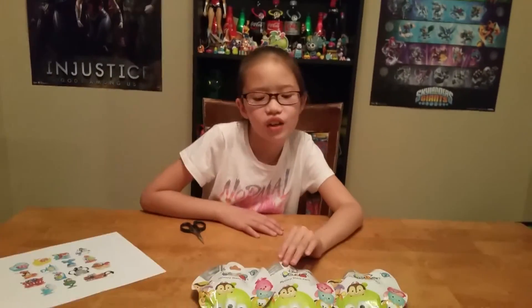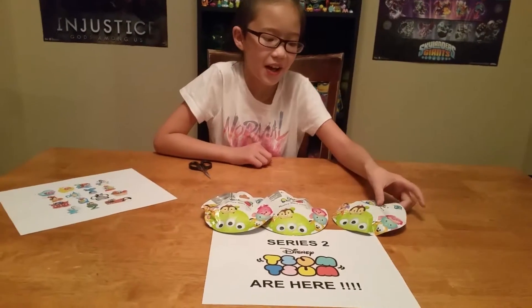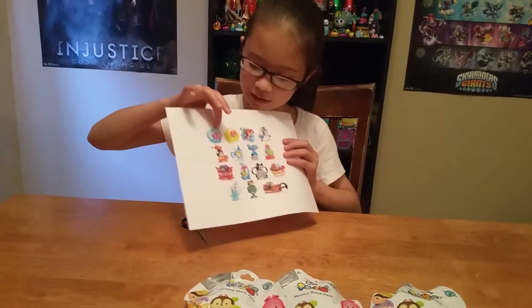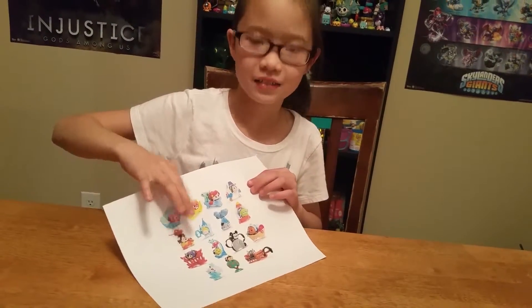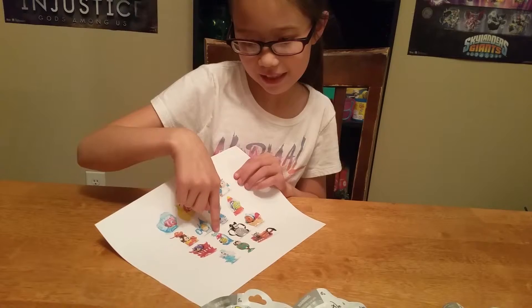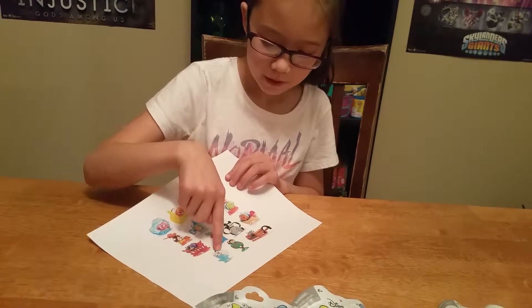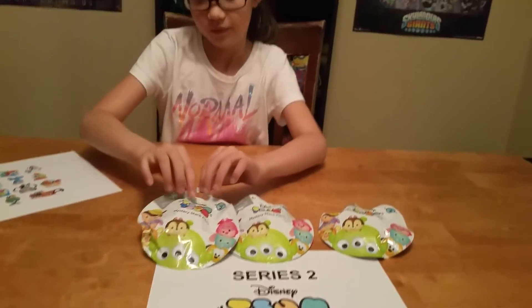Hi everyone, this is the Geeky Gray Girls! We have Series 2 Zoom Zooms here, and let's see what's in them. Here are the options: Angel, Anger, Ariel, Buzz, Linzer, Chip, Dale, Cinderella, Eeyore, Alien, Hero, Jiminy Cricket, Mickey Mouse, the mouse from Cinderella, Ola, Queen of Hearts, and Sven. Hold it up so I can get a good look — alright, let's see what's in it!